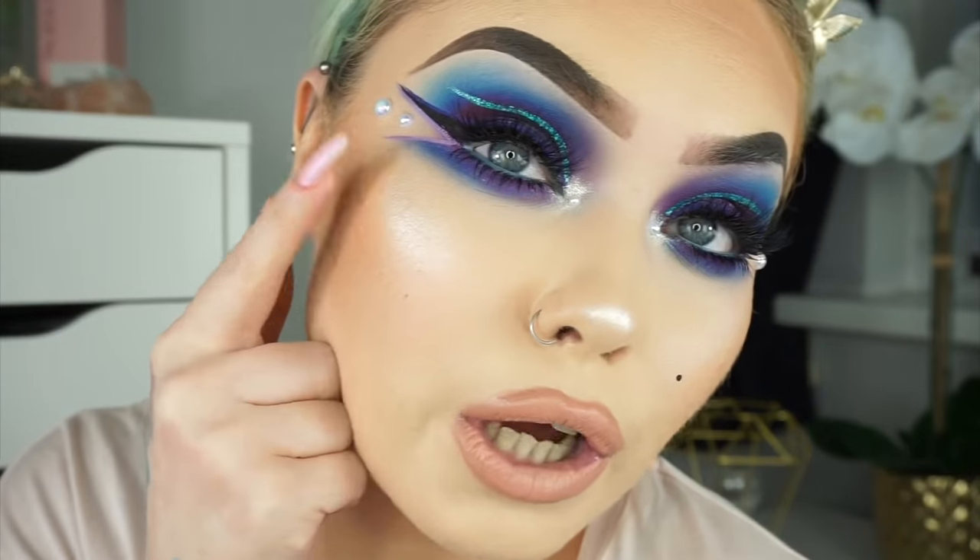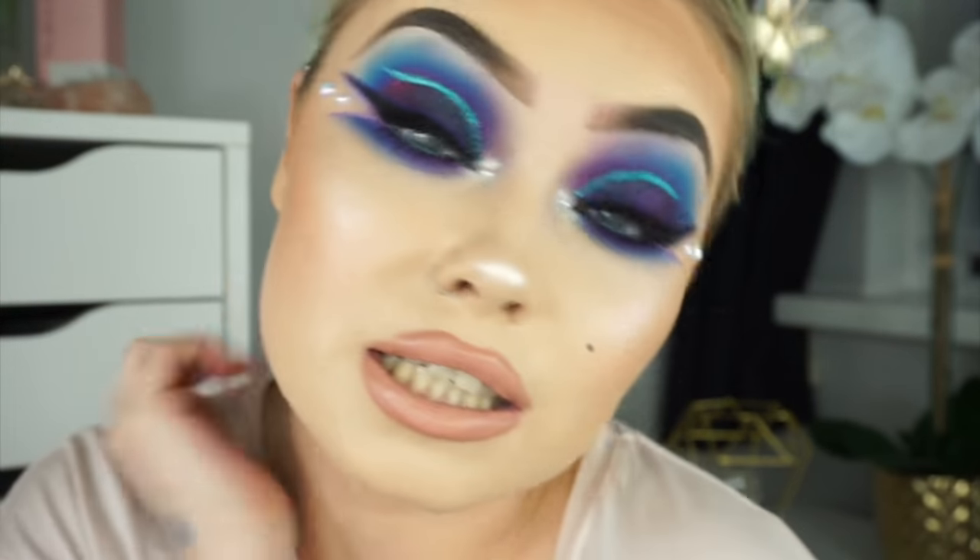I've stuck two pearls on the outside and one in the inner corner. And that's the completed look! I hope you guys enjoyed this one — let me know in the comments what you thought. Thank you so much for watching, don't forget to follow me on Snapchat, Instagram, and Twitter, and I hope to see you guys in the next one.